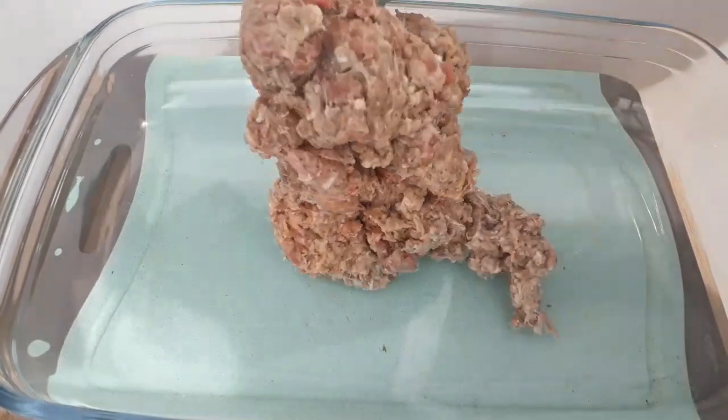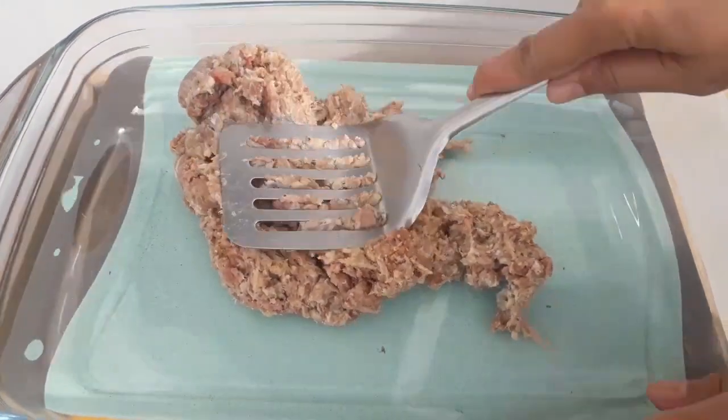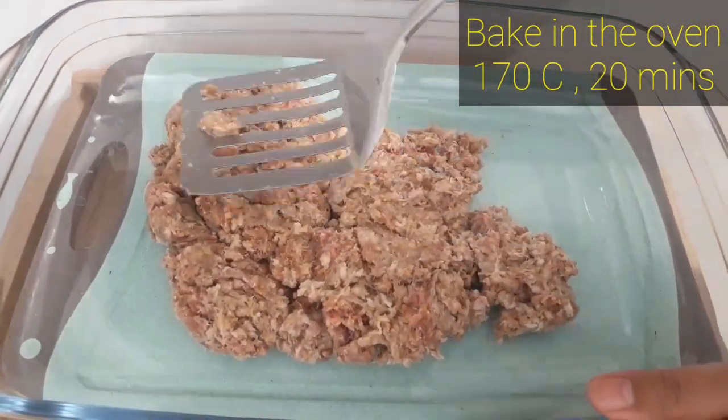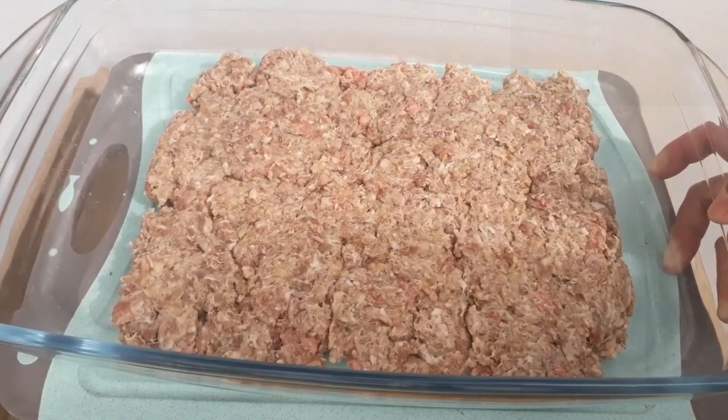In a pyrex dish, flatten the meat all over the plate. Then bake in the oven at 170 degrees Celsius for 20 minutes.